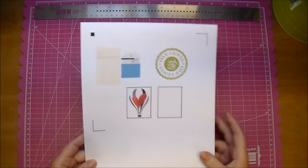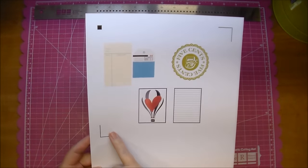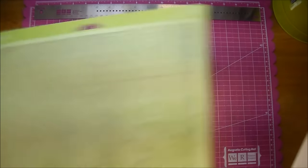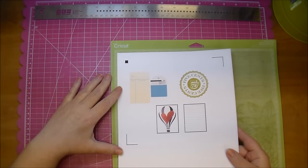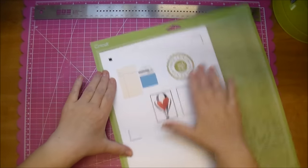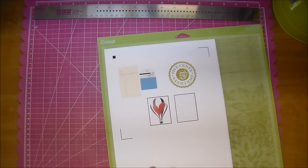This just printed out from my computer and as you can see it has three registration marks. I'm going to put this right on my mat — I use a Cricut mat but it's up to you. Place it on your mat like normal, make sure it's pressed down, and then put it right into your Cameo like you normally would.